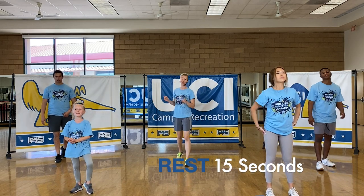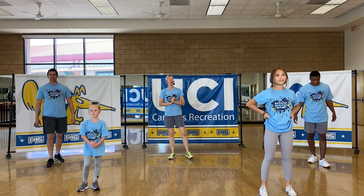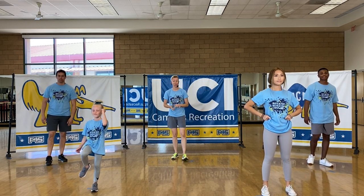We're going to take that 15-second rest. For the next one, we're going to get ready for a power skip. Power skips are sort of a plyometric exercise, so we're doing a lot of jumping.